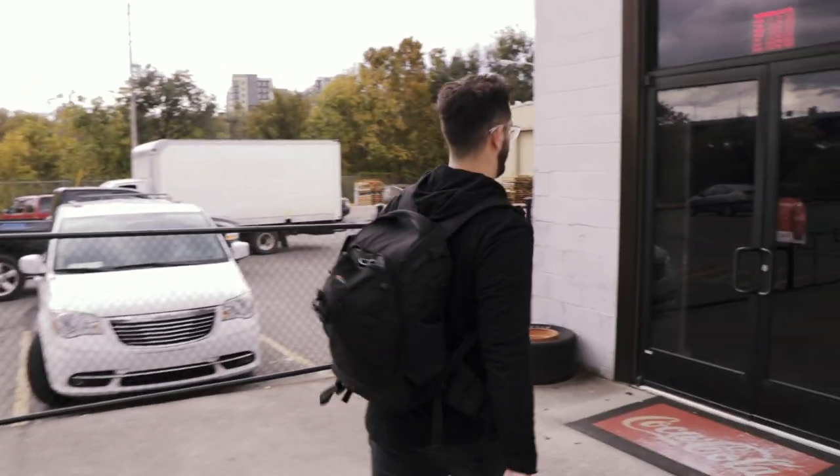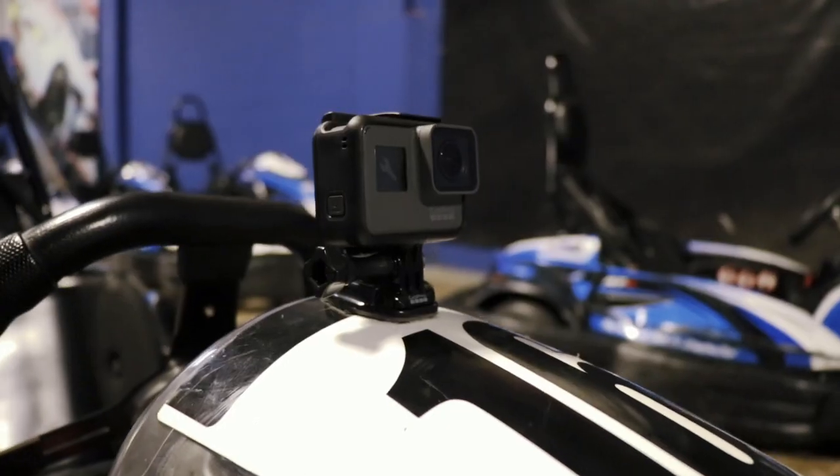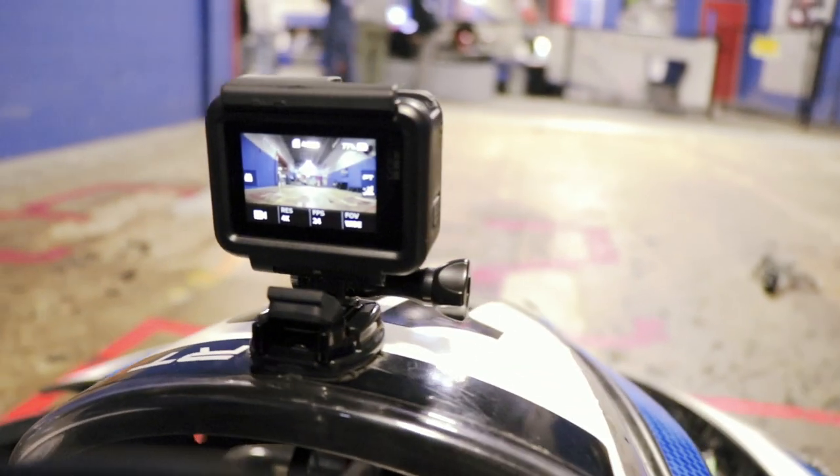Alright, so we're inside the go-kart place now. I've got my GoPro 6 and we're just going to have fun. Let's go.